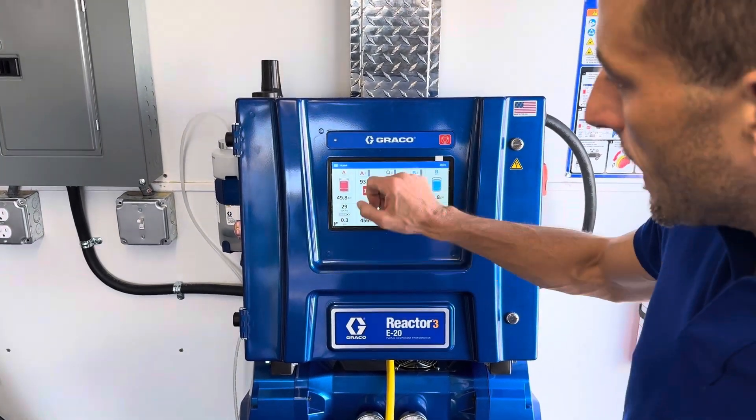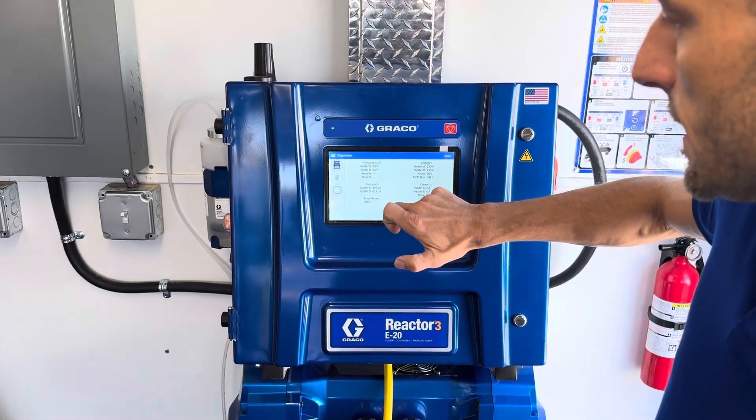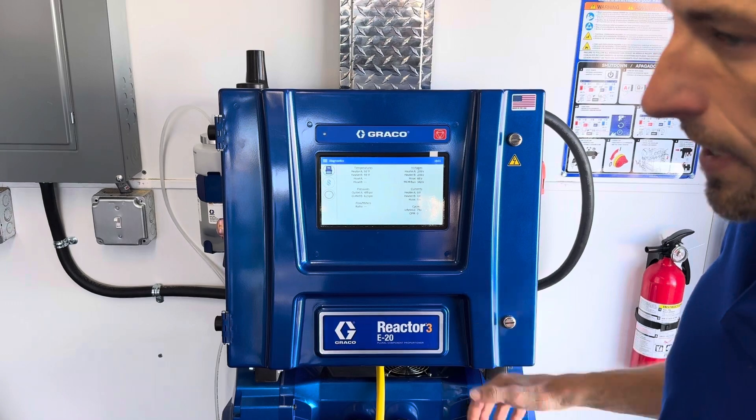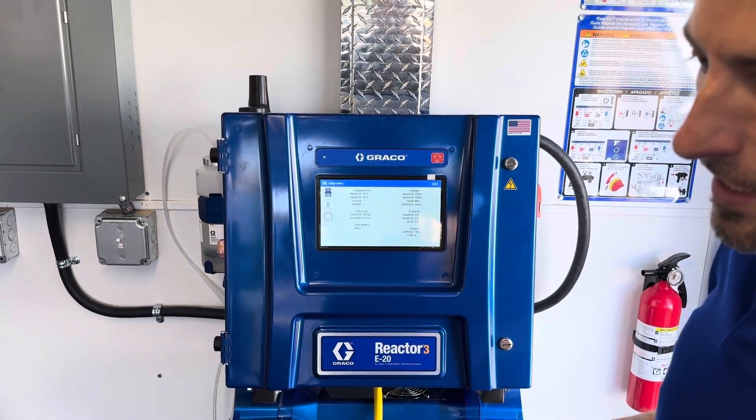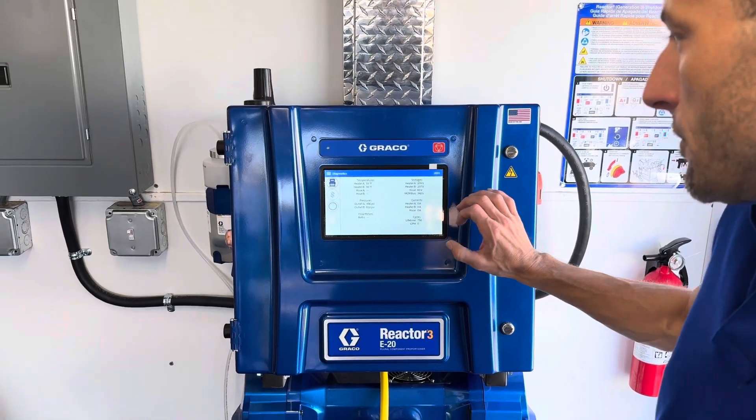We can see our cycle counter here. Then we click on the home screen and go down to diagnostics. This is a cool screen because you don't have to use a multimeter to diagnose things. If you're looking for voltages and amperages, you can get some basic information right from in here.